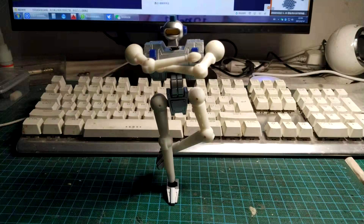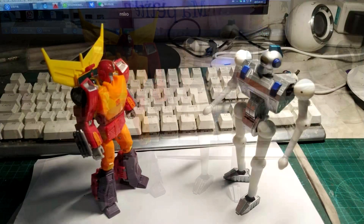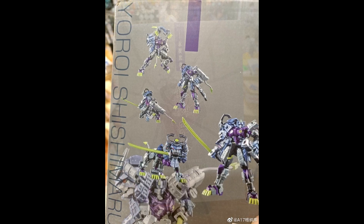Shockwave's Lab sparring bot has been shown. I covered this a couple of weeks ago — he comes with a sword and shield, referencing the sparring scene from the '86 movie. Now they're showing more, and it looks like they've painted him already. This is the sparring bot from that add-on kit by Shockwave's Lab. If you want to recreate that scene from the movie, it looks pretty cool.